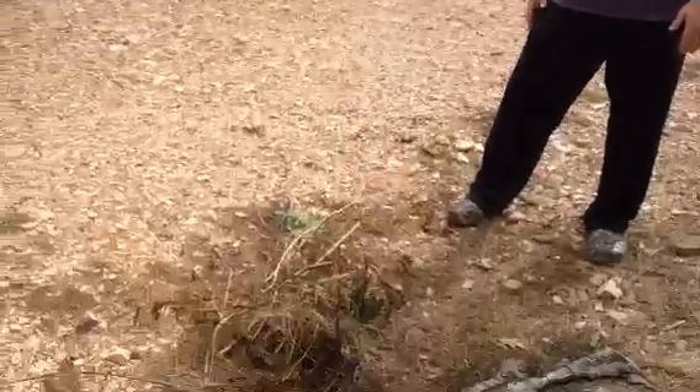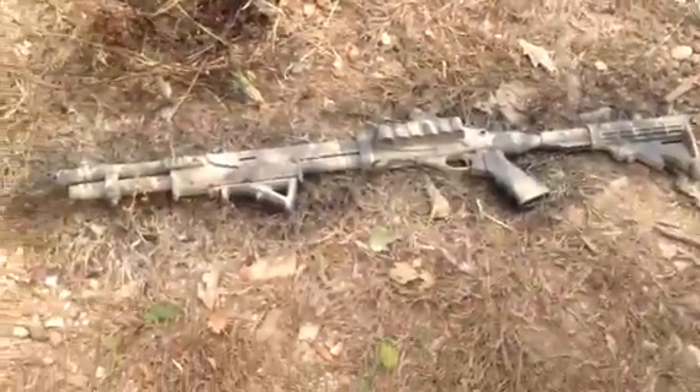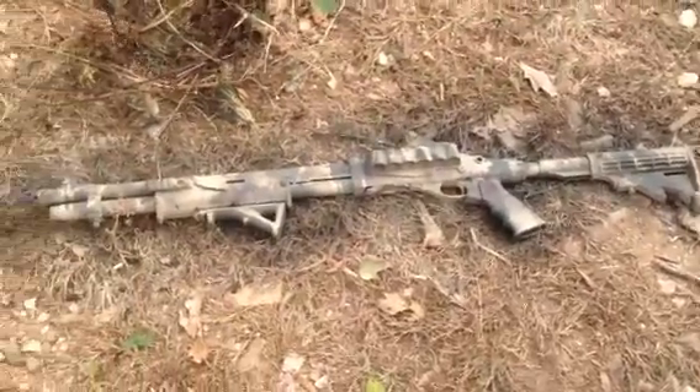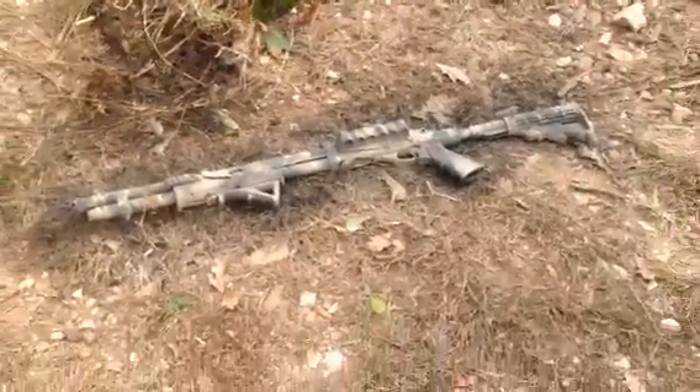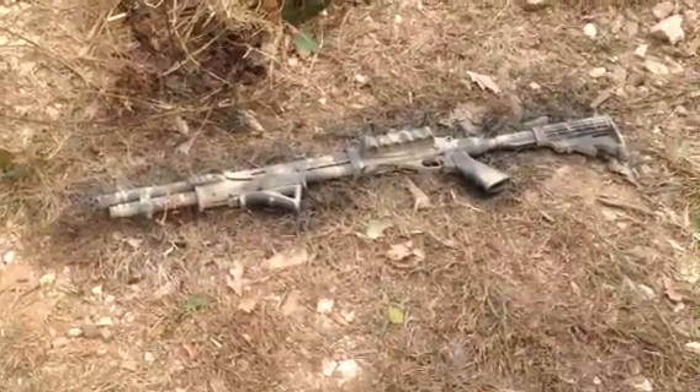We were spray painting this shotgun. It was all black before, and now we did it this color. The concern is: is it too light? We couldn't use more dark. Right, so we're going to test that.